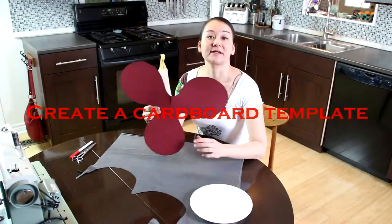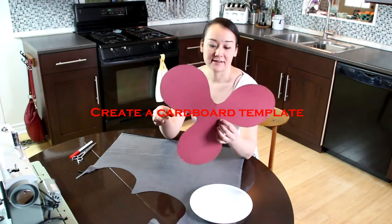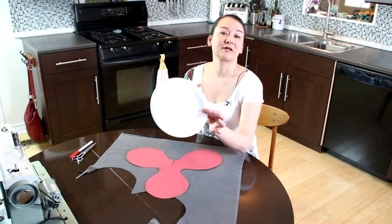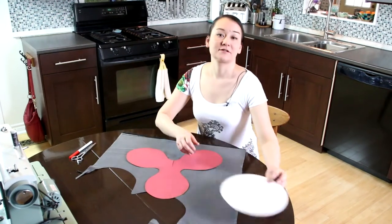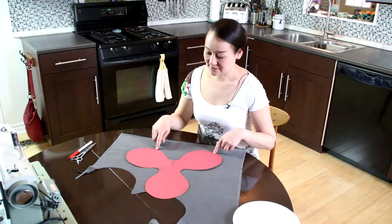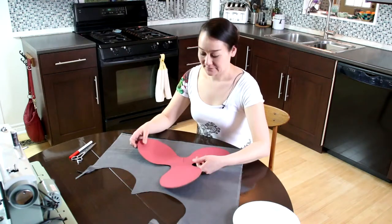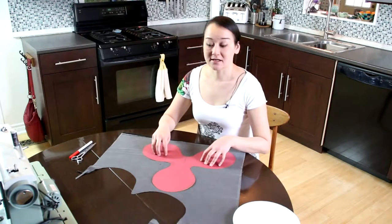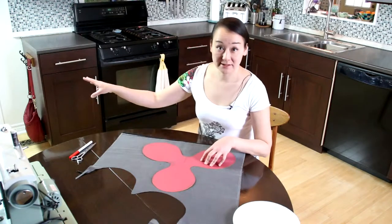So the first thing I had to do was make the template out of cardboard. It wasn't very hard. I just needed to cut out like a part of a plate and then I used that to copy and make the same size for each of the petals. I cut it so that it is exactly the size I want it to be for my light stand.